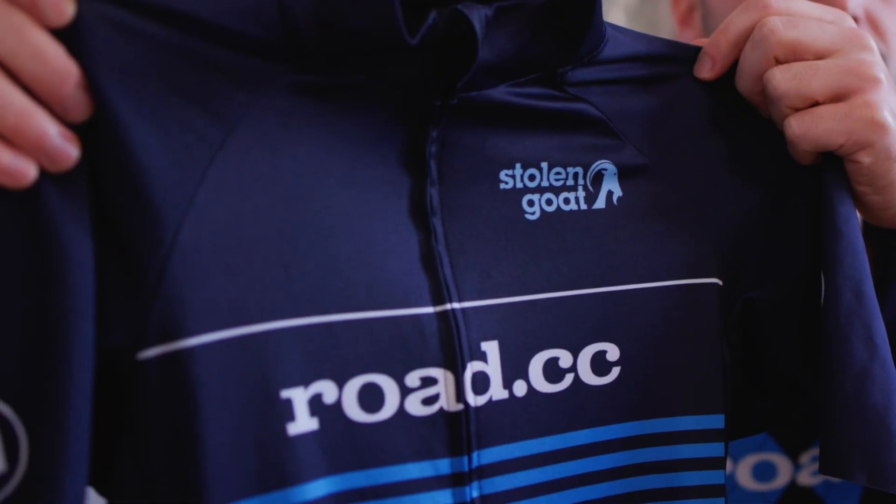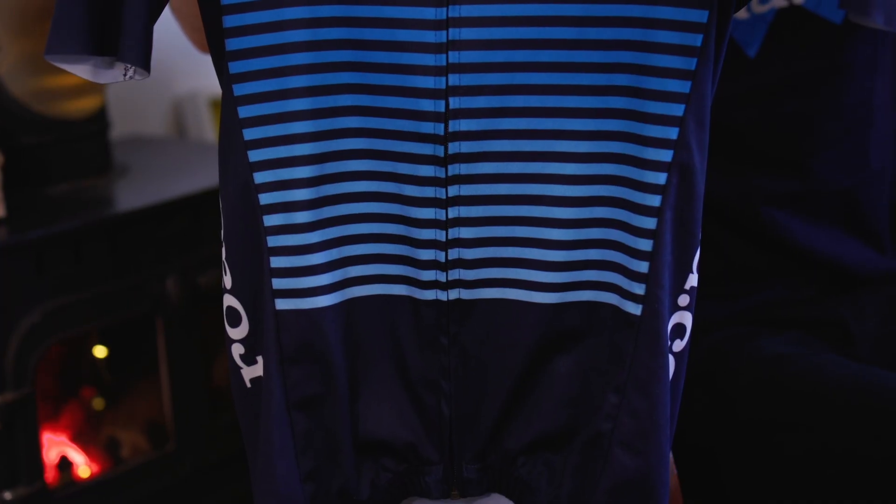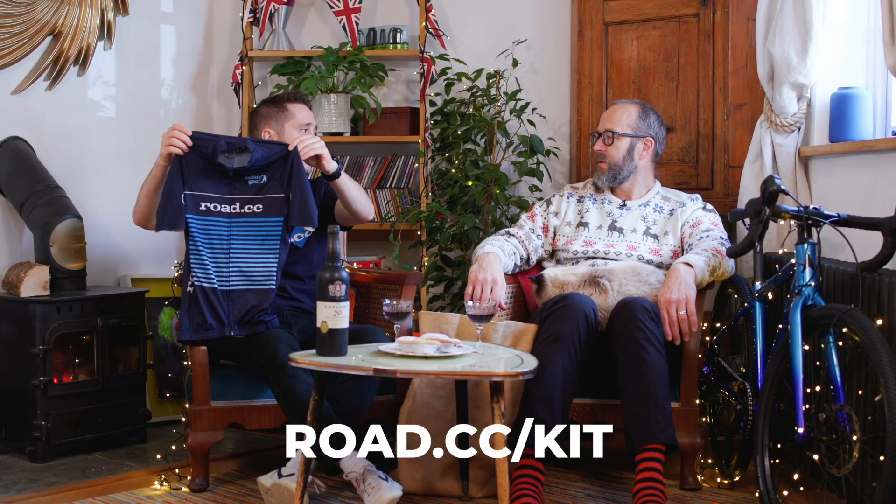Saving the best to last — it's the Rode.cc merch, of course it is. Look at this beauty. We have a sort of Breton-stripe inspired design. Rode.cc forward slash kit — there are so many pieces.